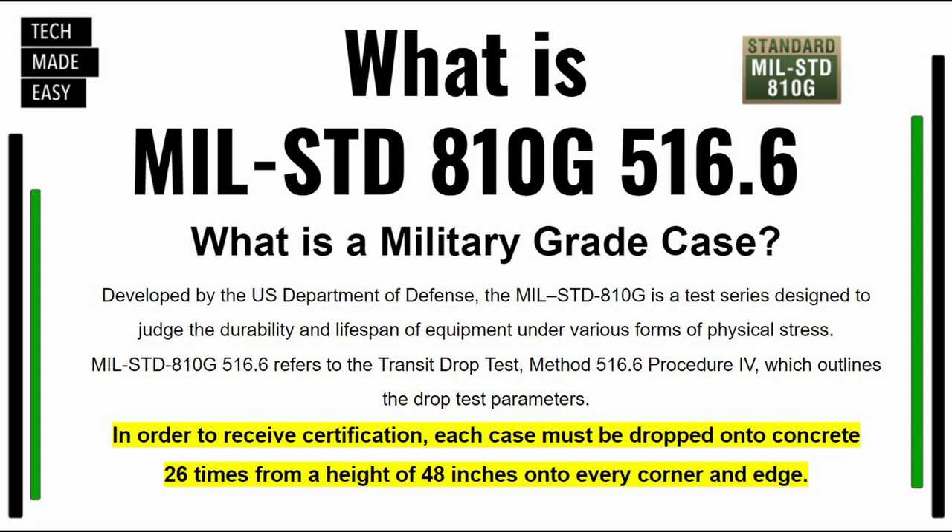So, let me tell you a little bit about military grade and what that means. The military grade standard was developed by the U.S. Department of Defense. In order to receive the certification, each case must be dropped onto concrete 26 times from a height of 48 inches on every edge and every corner. As you go through this review, I'll mention three times and four times drop protection — meaning OtterBox went above and beyond, dropping cases three or four times the 26-drop standard.